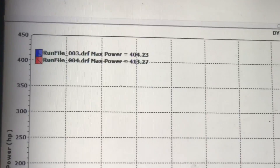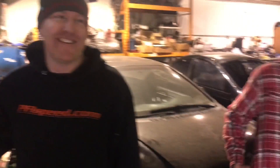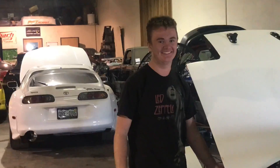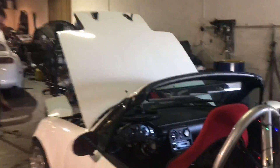So that last pull, we made 413 horsepower. What do you think, Drew? Stock bottom end. She's a beast — she's the fastest Miata you know.